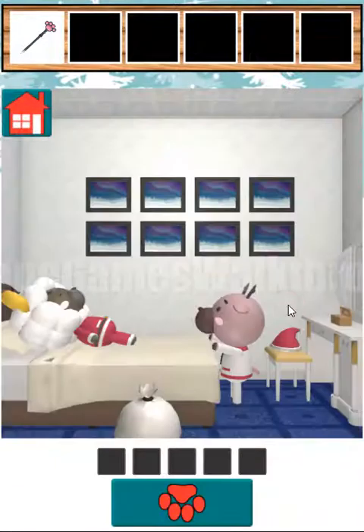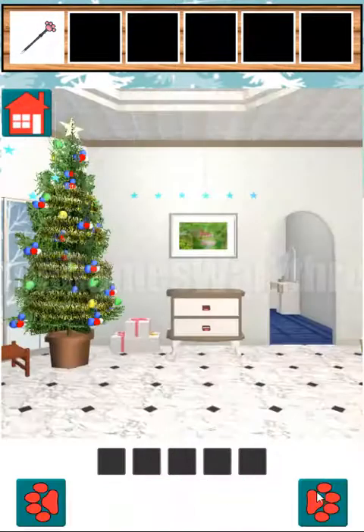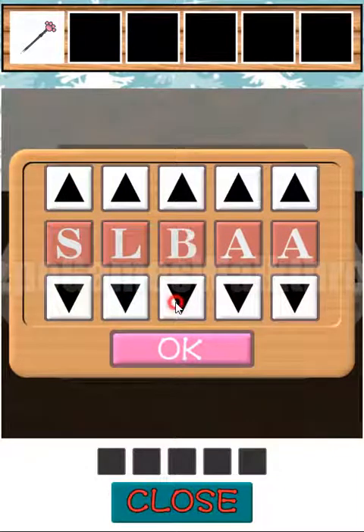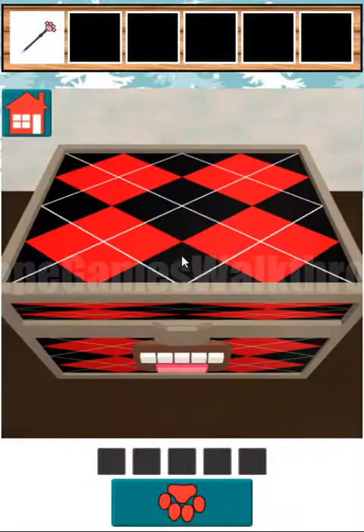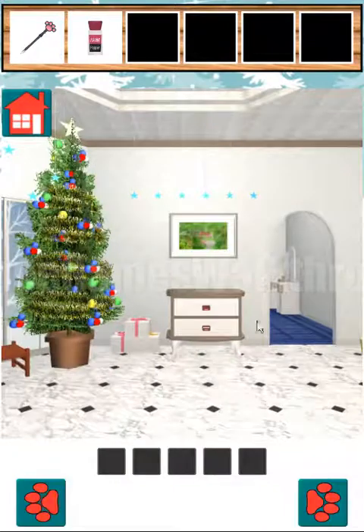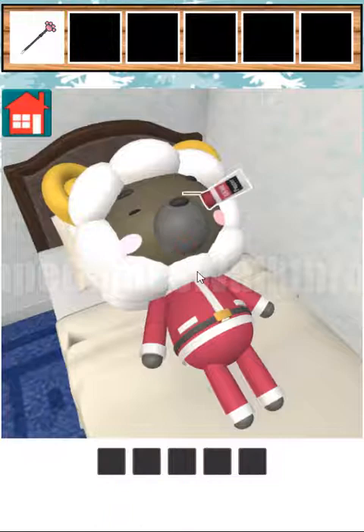Now let's go into that room and look at this sheep. She is sleeping and she tells the word 'sleep', and this is also a hint to open this box. So let's type here 'sleep'. We have opened the box and we've got the paper. Now we can go back to the sleeping sheep and wake her up with the paper.